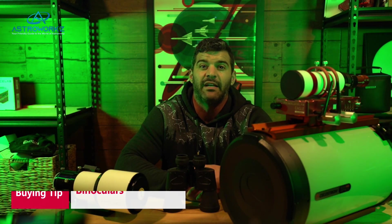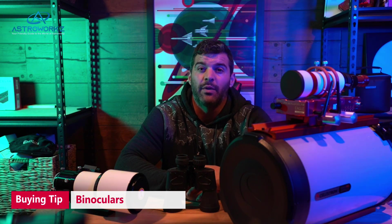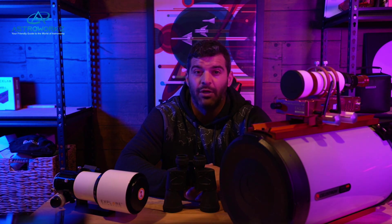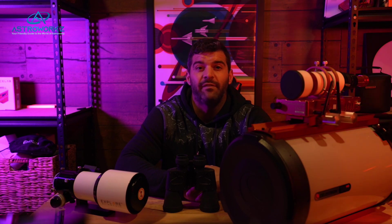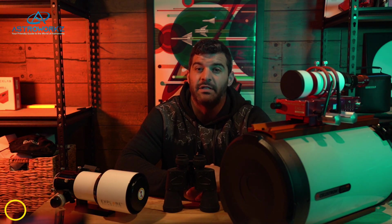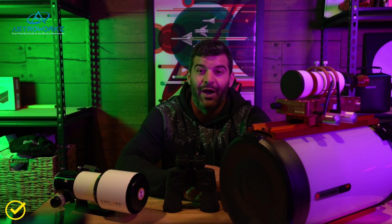In my opinion, a good set of binoculars is an extremely great start into the hobby, along with a good book such as Turn Left at Orion, which is easily accessible on Amazon or any good bookstore. Any 50 millimeter binoculars would be a great start. But if you want to jump into bigger sizes greater than 50 millimeters, I would highly suggest getting a tripod for stability, because once you get into bigger binos they can be harder to hold and you'll tire out a lot more quickly. Take it from experience.